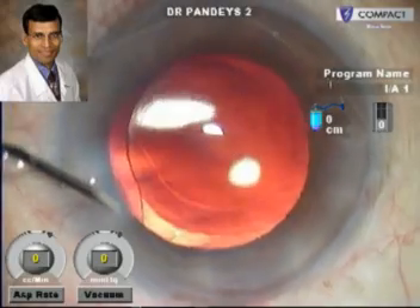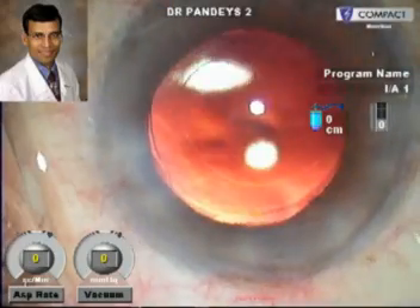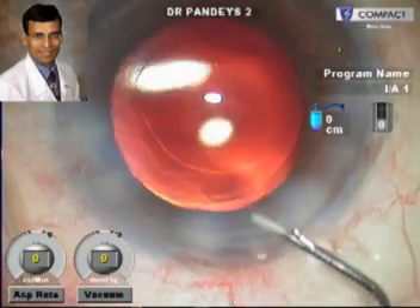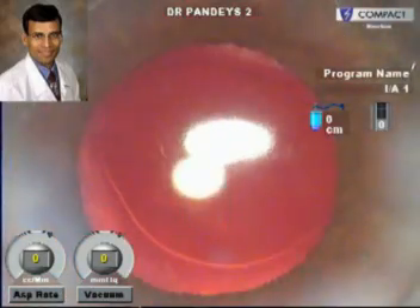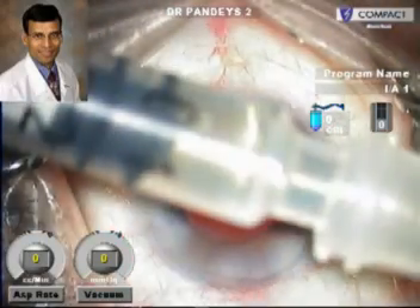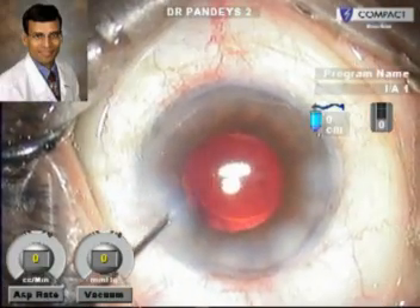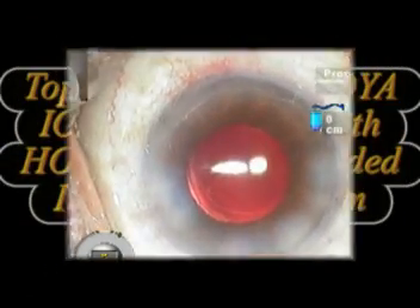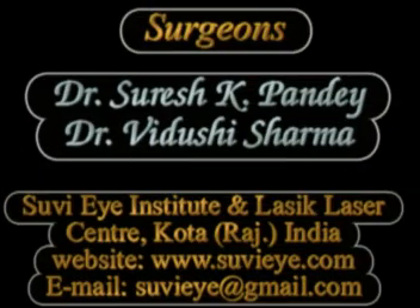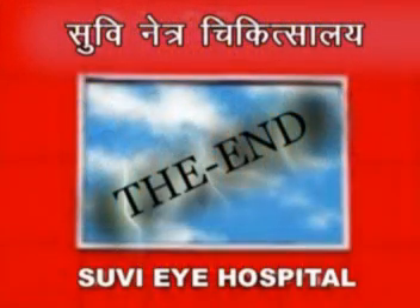As we all know, the use of a preloaded IOL is useful to avoid any damage to the IOL optic or haptic during implantation, which can occur with holder-folder systems and also with injectors where a separate cartridge is used to place and fold the IOL. It also avoids the risk of contamination by avoiding handling of the IOL completely, as the IOL comes packaged in this sterile preloaded injector. Our experience with the first available Hoya preloaded IOLs has been very good since they became available in the Indian market, and we are extremely satisfied with the results. Thank you.